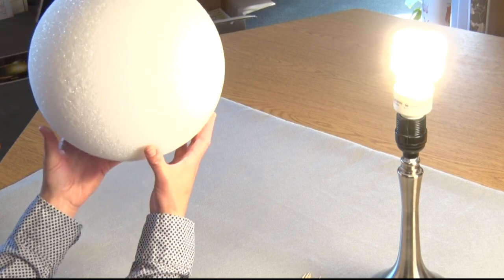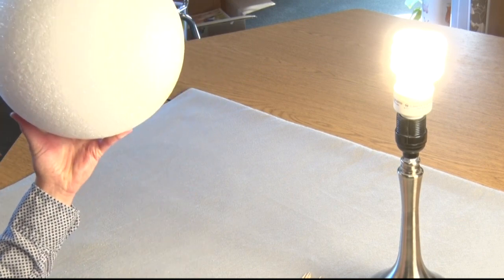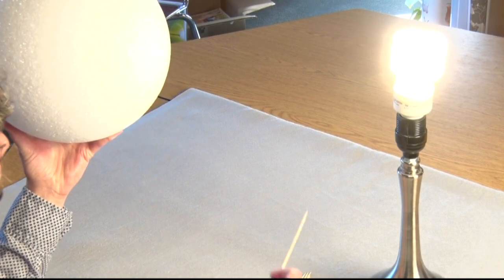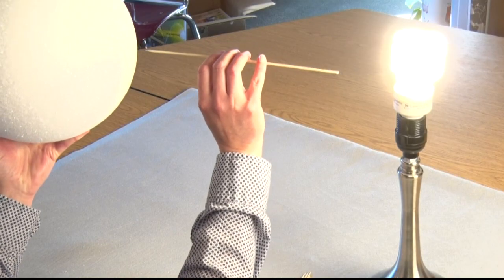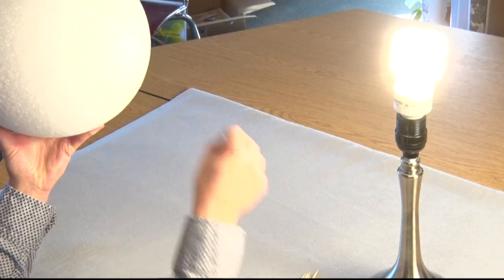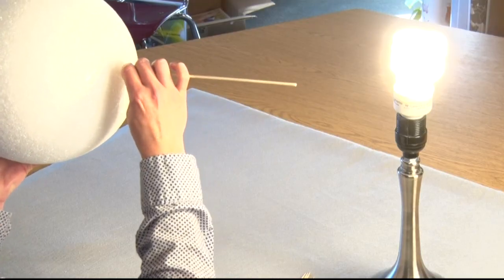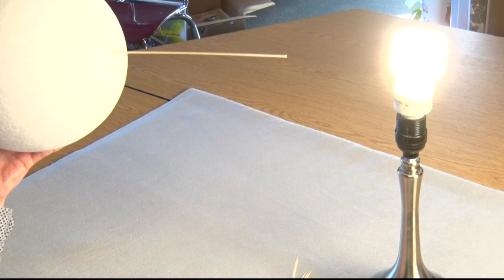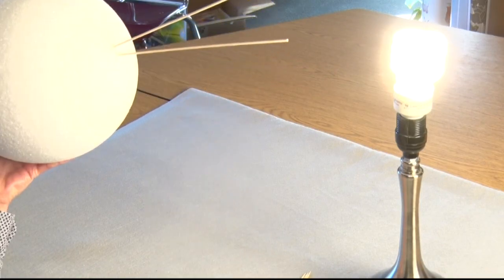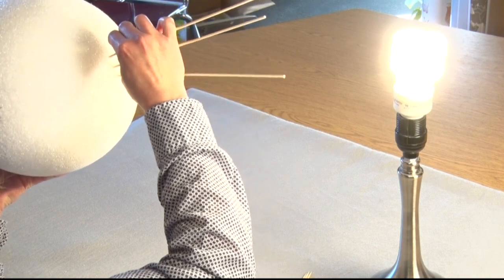We're going to use this styrofoam ball and pretend that this is our beautiful earth. We have our sun over here and we're going to use these skewers as the sun's rays. The first ray that I want to hit the earth is right along the equator, and then right along a line of longitude we're going to place more rays.